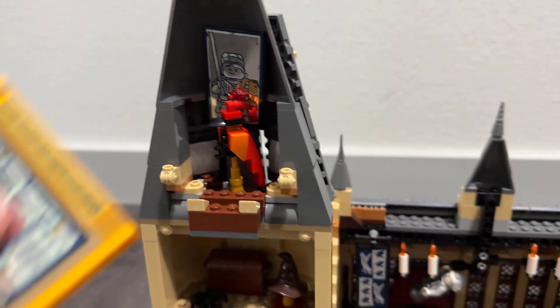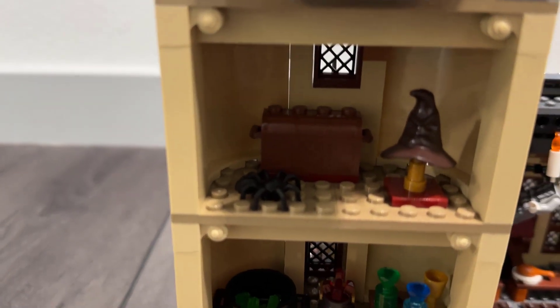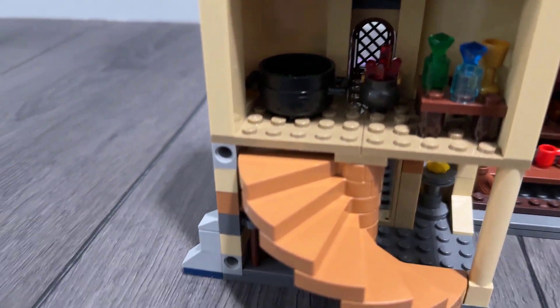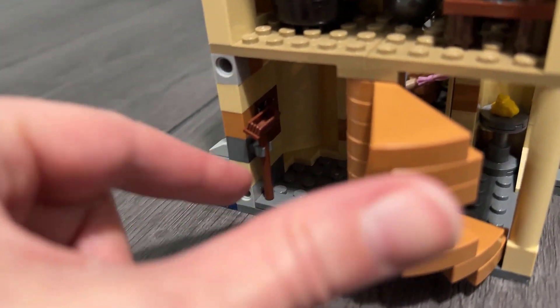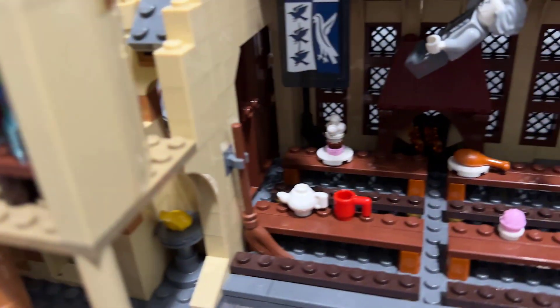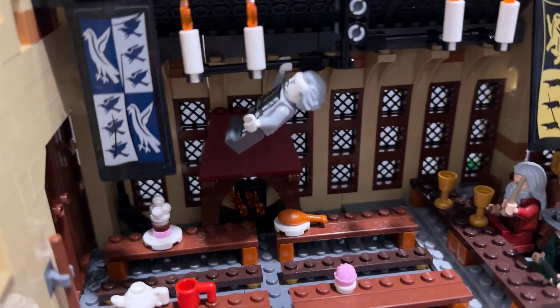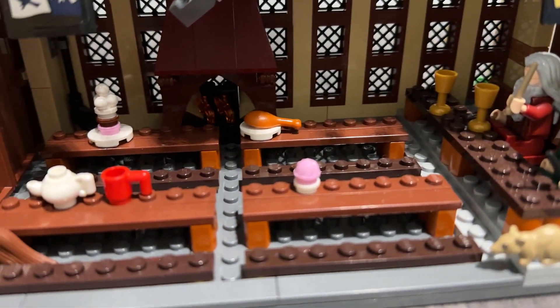There's Fawkes the Phoenix up in the tower, and just a lot of fun stuff. The sorting hat comes with it. You've got a spider, you've got potions. This little staircase, which actually folds out of the way, so there's a little under-the-stairs area, which is really cute. And then here's the actual great hall with Nearly Headless Nick — I think that's who it's supposed to be — and you've got more of the professors in there and some food.